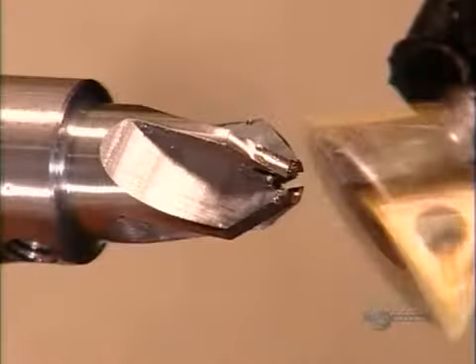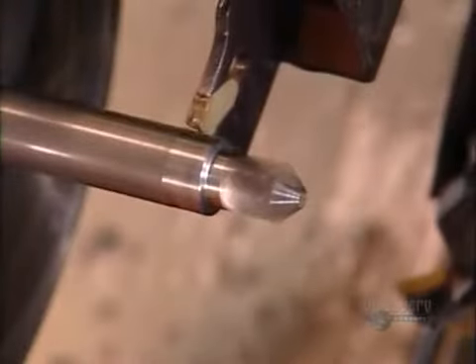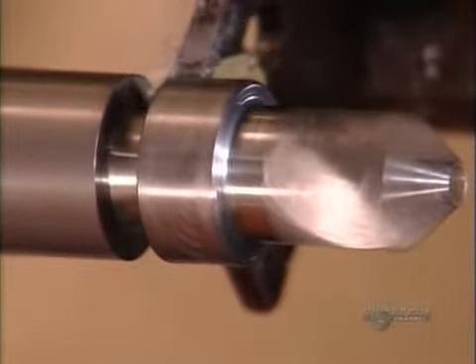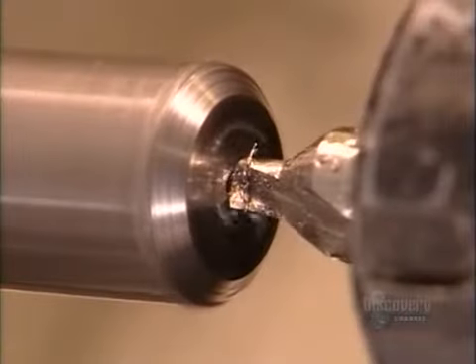Next a tool called a dovetail cutter sharpens the blades, and then finally a cut-off blade removes the tool. The same machine also makes plug cutters.